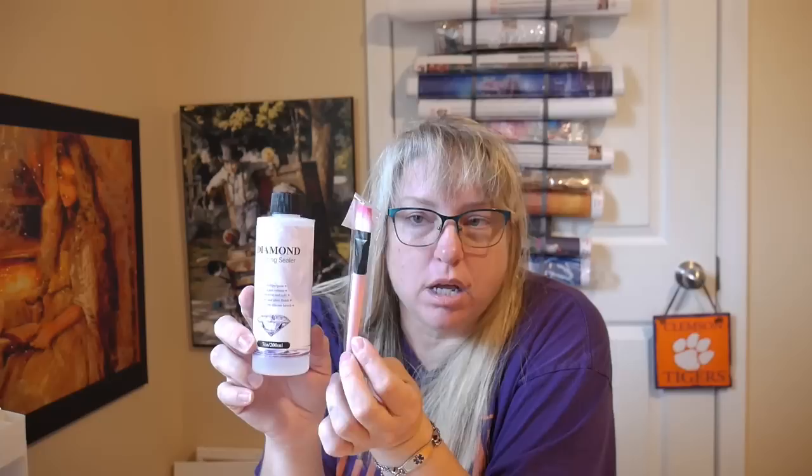This is the diamond painting glue from Temu that is 200 milliliters — that's seven full ounces — and it comes with its little brush. So you would pour it on and you would brush it around. I thought I would get that and try it out, because I'm loving this specific diamond painting clear sealer that I've been ordering. It does seal and it does dry clear, and I'm sure it's not going to yellow.